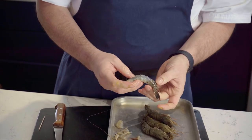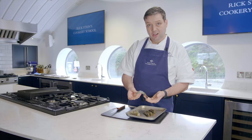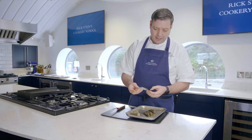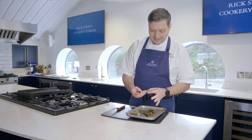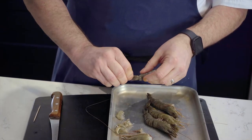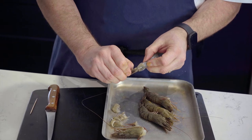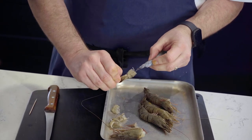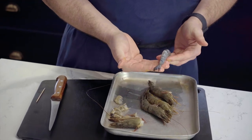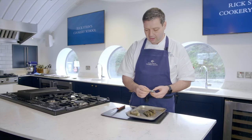A lot of people will leave this tail segment on like so, because it looks nice, and for garnish really more than anything else, which is fine, but then people tend to eat to there and throw that end bit away. What I like to do is just pinch the last little tail fan and just slip it off like so, so you still get the structure, it still looks nice, but you don't have any shell to deal with at the end.